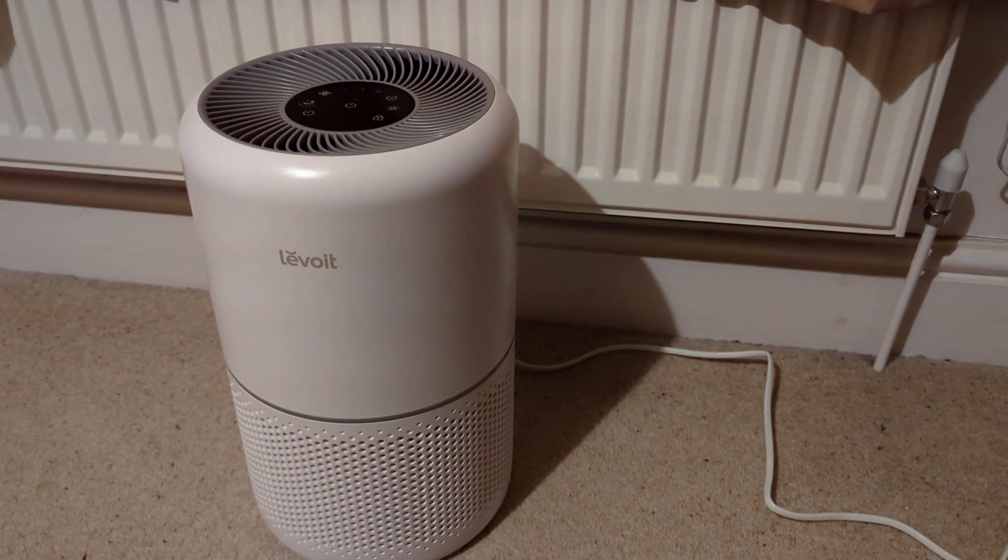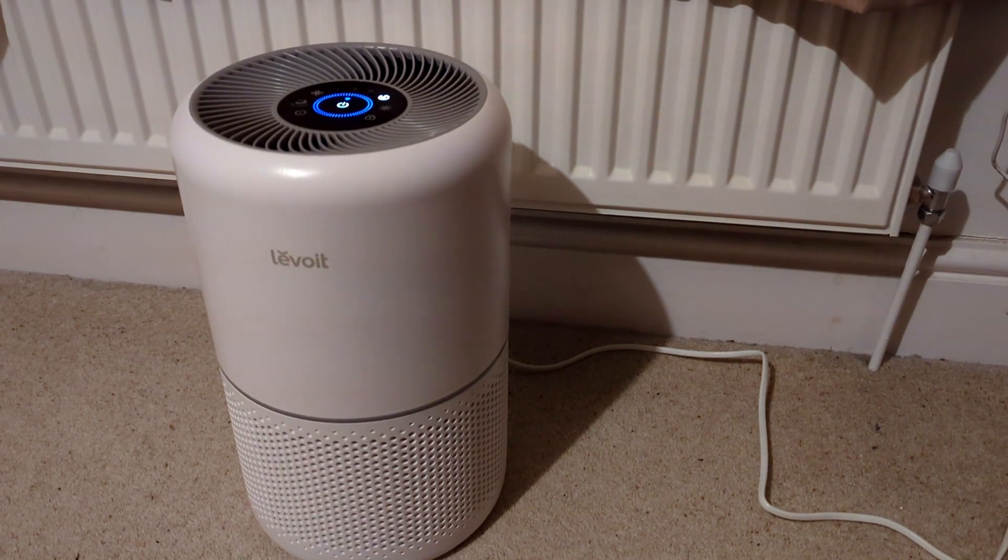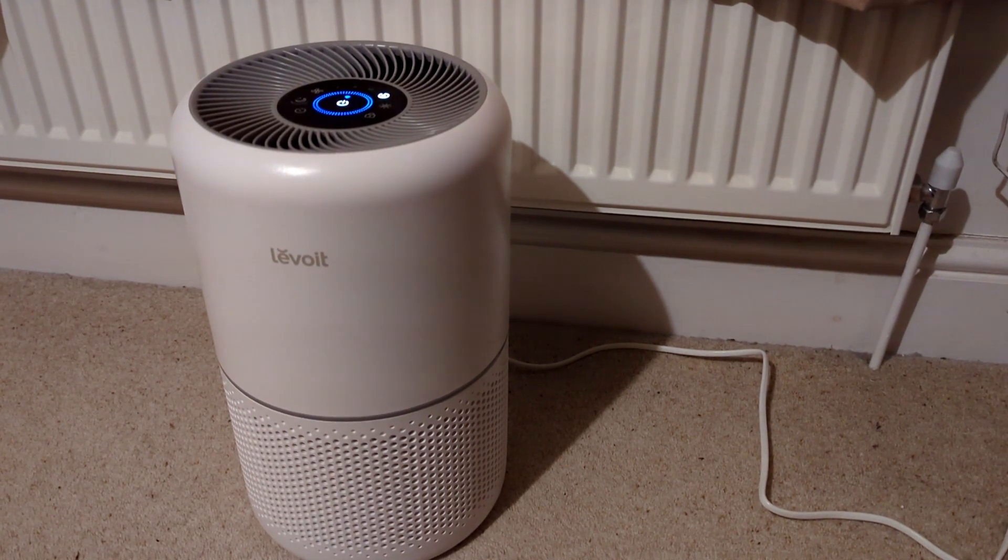Google, turn on air purifier. Sure, turning the air purifier on.